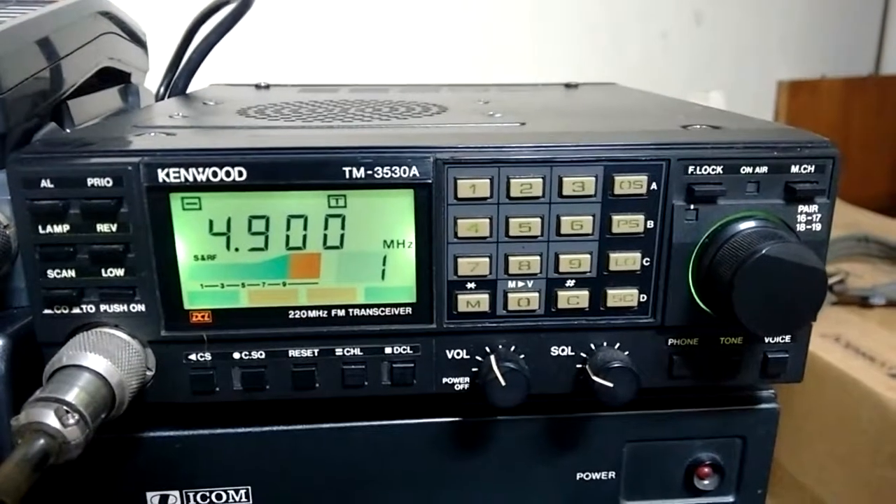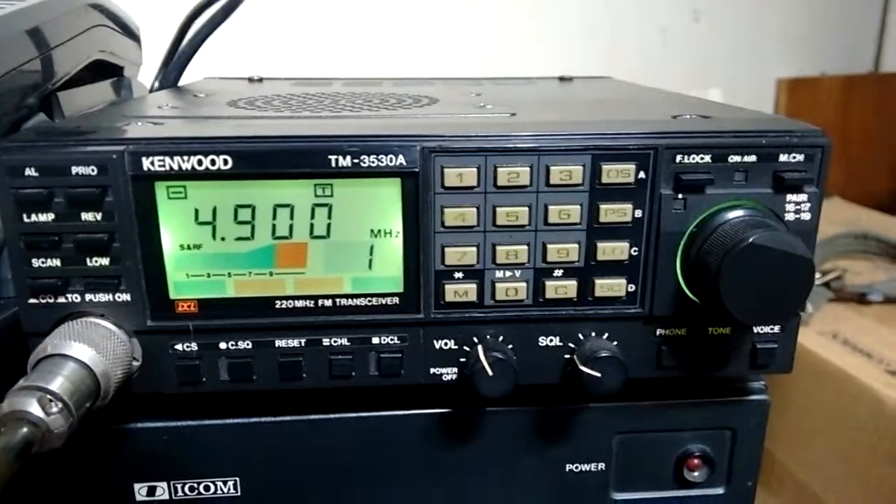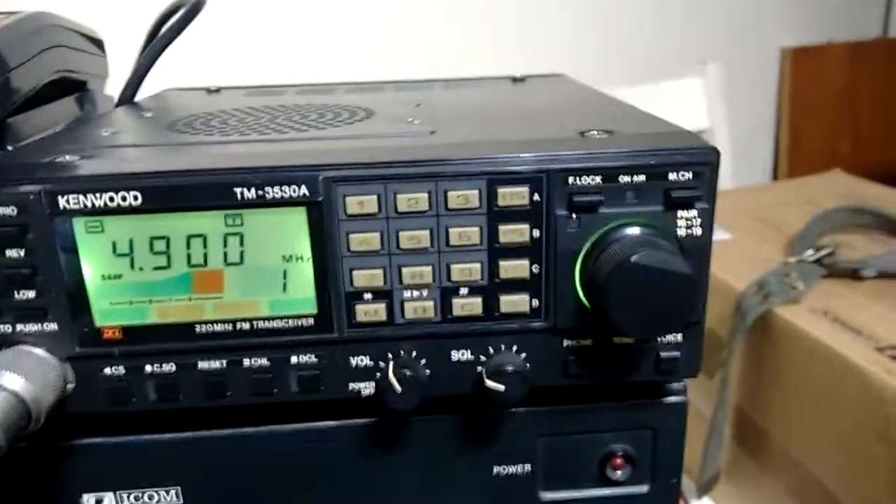This is a 220 MHz repeater — it's a local repeater, of course.